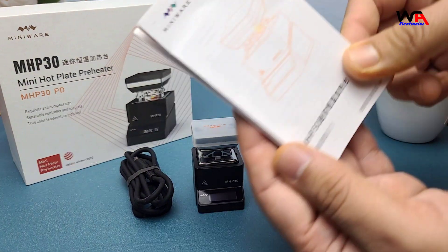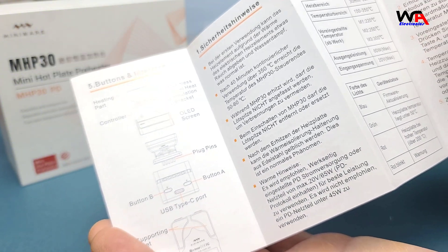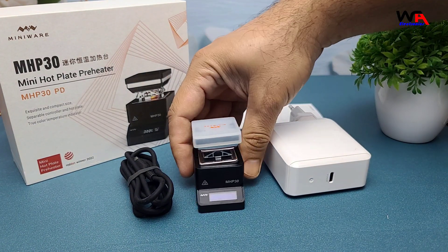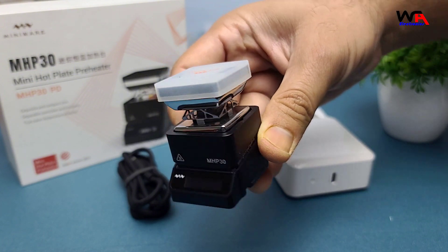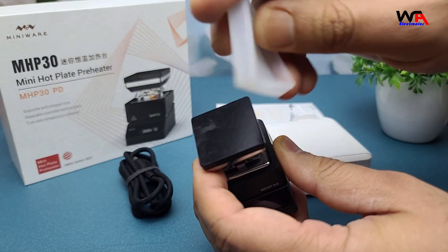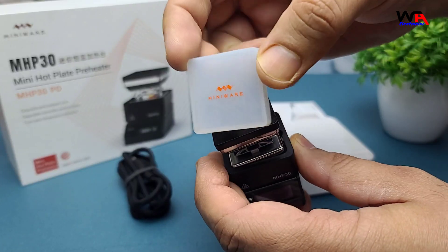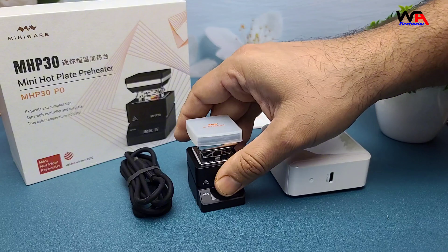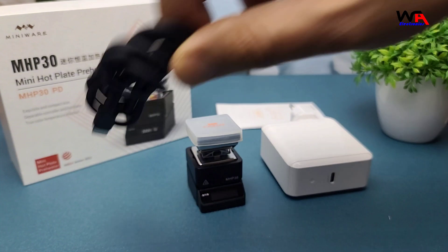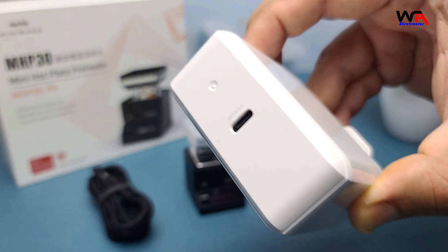First, we have the User Manual — always a good idea to give this a quick read. Next we have the hot plate itself, securely packed. It feels solid and well built. We also have a silicone cover for the hot plate, a high quality USB-C to USB-C cable, and a 100 watt power adapter. Everything you need to get started.